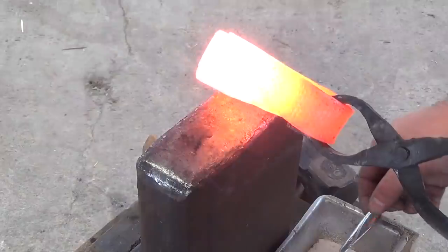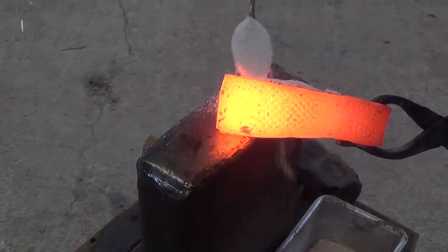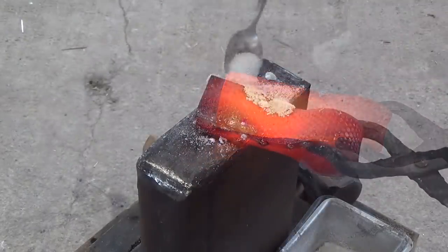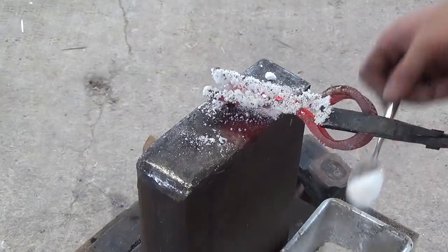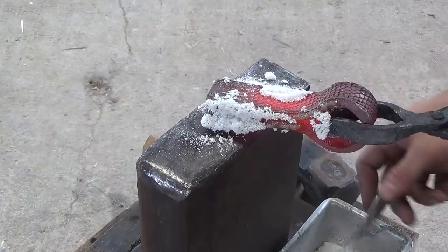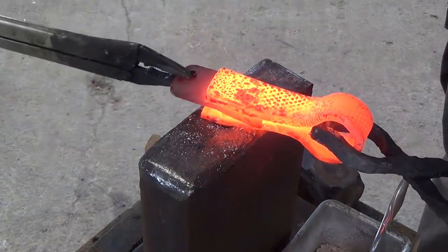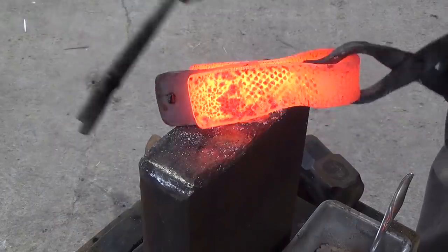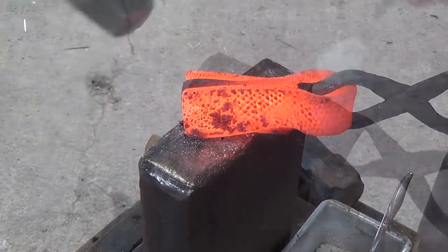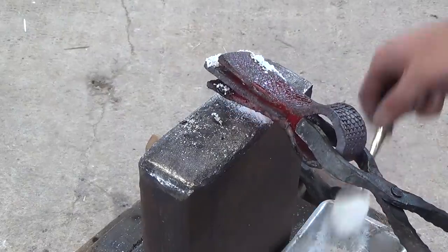Next I heat up the main body of the axe and apply borax. I'm using just store-bought borax as a flux — it helps to clean the metal and also serves as a barrier to help keep excess oxidation down. Then I heat it up again and insert the bit. Once I've got the bit in place, I apply more flux and put it back into the forge.